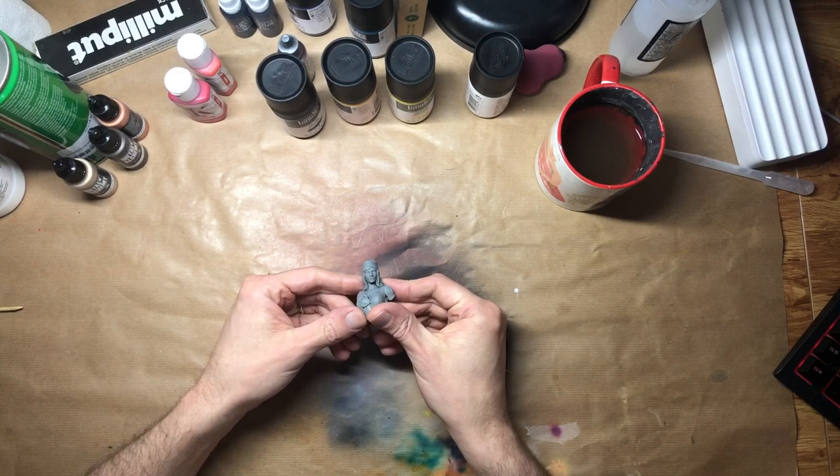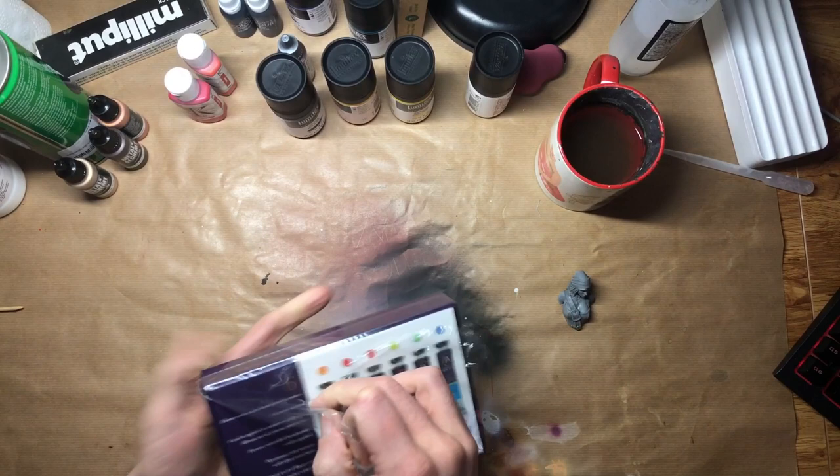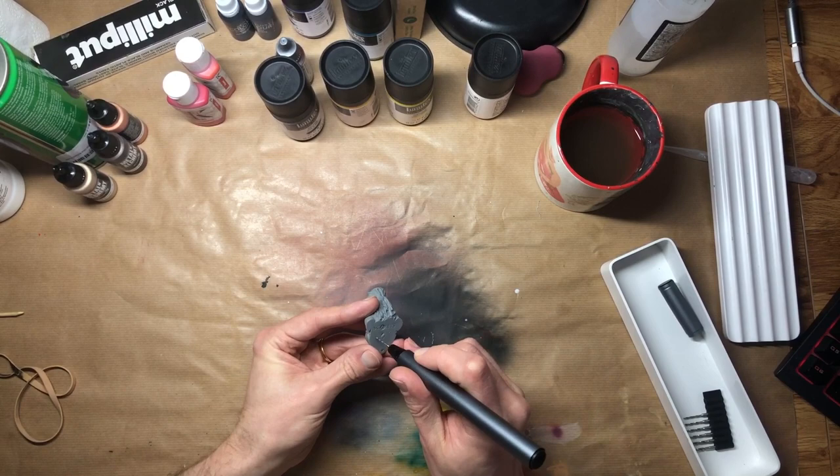I backed Scale Color's Kickstarter for these new fluorescent paints recently, and was pleasantly surprised to receive a free mini bust in my package when it came through. As a subject matter, she's a little out of my comfort zone, but that's a good thing if you ask me. Getting better doesn't happen in the comfort zone.